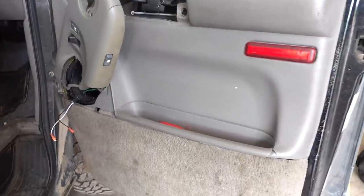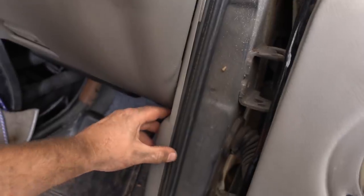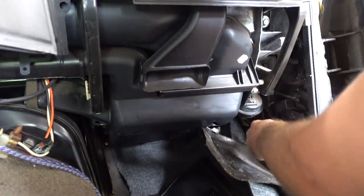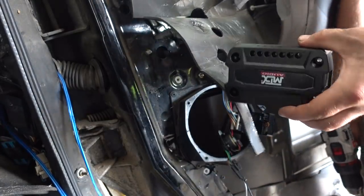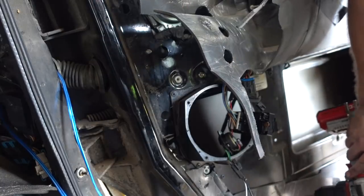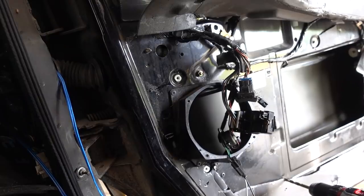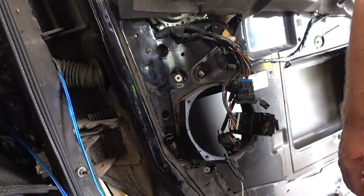Moving on to the front door — taking the panel off and running wire through and around. Having a hard time finding a spot to put these in the door, so what I'm gonna do is drill a hole here and a hole here. It will be in the bottom of the door. I'll throw a zip tie on it. Voila — that'll work.